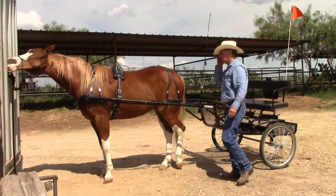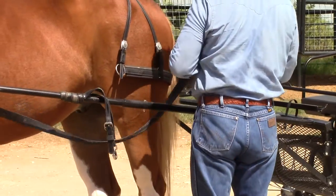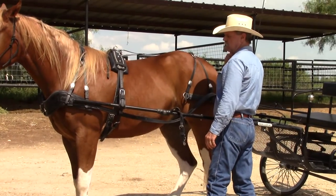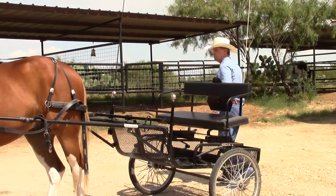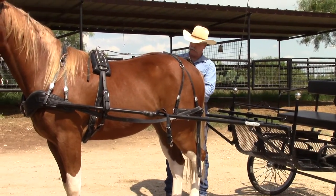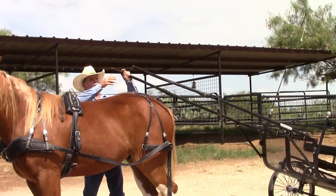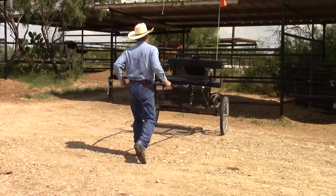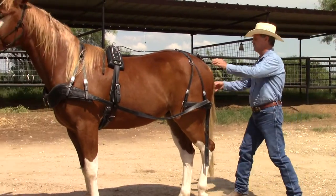The next step is to unhitch the holdback strap on this side and the tug, and I tuck it back in the breaching again. I'm not going to undo the shaft holder strap to take the cart off because I think it holds it in place a little better for pulling the cart back. I do the same thing on the other side — take off the holdback strap, take off the tug, tuck it in the breaching — then I just back the cart up. As soon as I get past the shaft holders I pick it up so I don't gouge him with it.